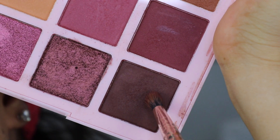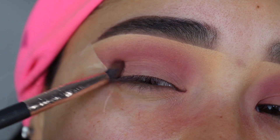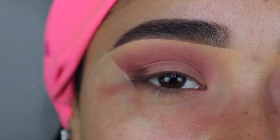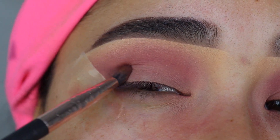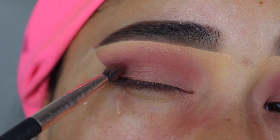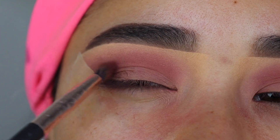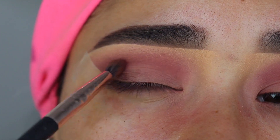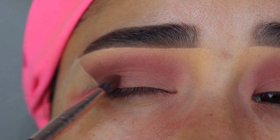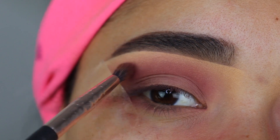Now I'm going to grab this eyeshadow using the Profusion brush number ES6 and apply it on the outer corner of my eyelid, right where it touches the tape. Once I apply most of the product there, I start blending it out so it gets a little bigger — blending toward the center of the eyelid, the crease, and just above the crease, extending slightly toward the tail of my eyebrow. I just want the outer corner to be a little bit darker.